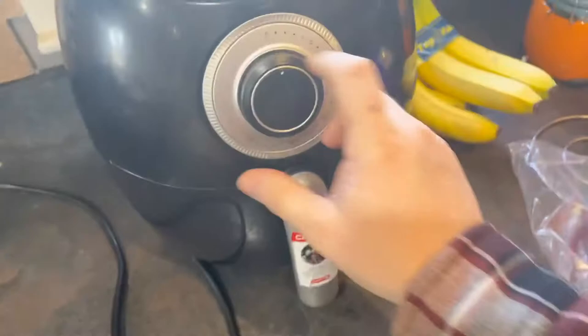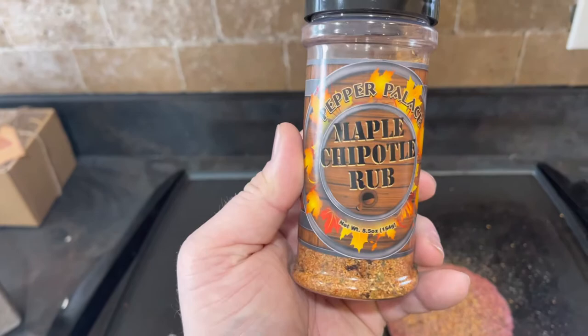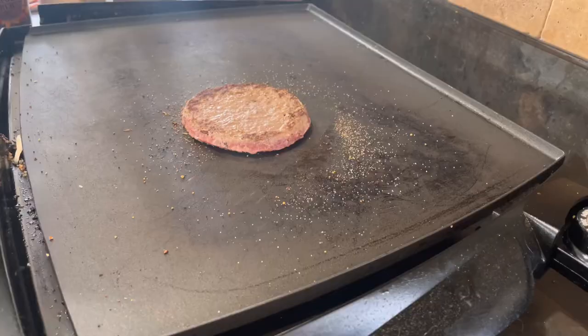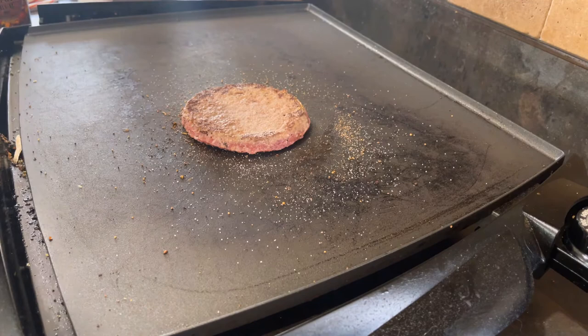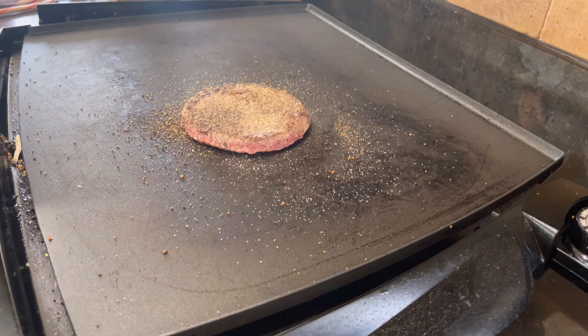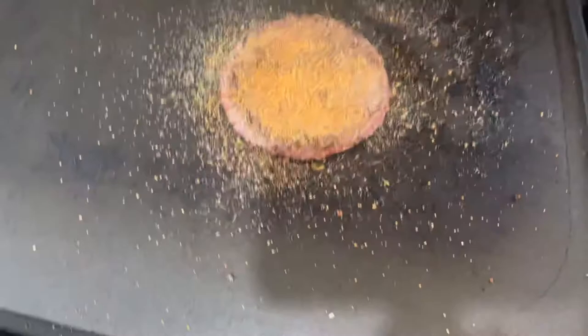All right, tater tots in the air fryer. So we have this side seasoned up with salt, pepper, and garlic, and I also use this maple chipotle rub — it's really good. Let's flip this thing over and we will season this side now. That rub there is really good.